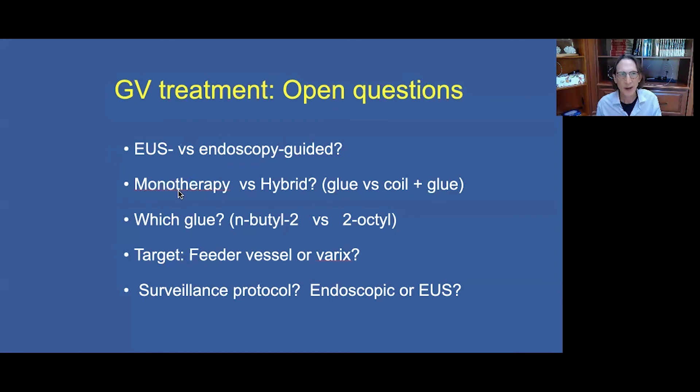We need studies comparing monotherapy versus hybrid therapy — glue alone versus coil and glue — and we must determine which glue to use: the historic histoacryl N-butyl-2 cyanoacrylate, or the more slowly polymerizing 2-octyl cyanoacrylate, the Dermabond. We also need to determine whether to target the feeder vessel, the varix, or both, and what surveillance protocol patients should follow. Thank you for the opportunity to contribute to the 4th CICE.